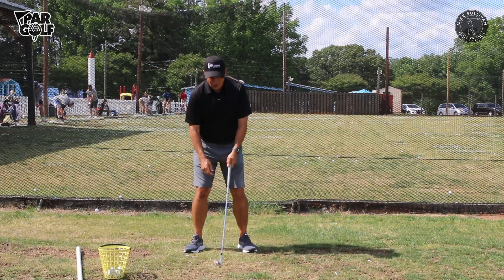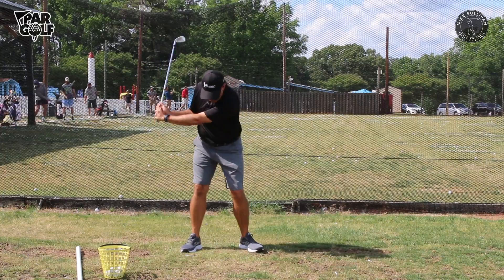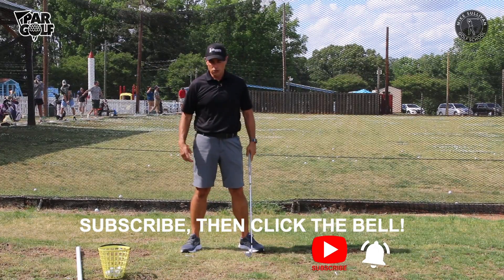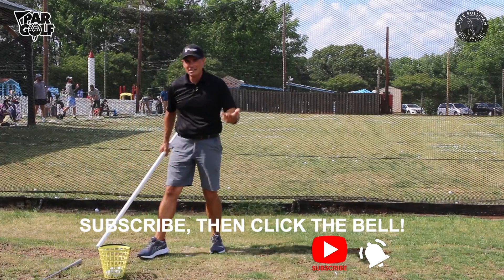So obviously you want to hit it like the tour player, right? We're looking for an impact position where the weight is forward, your hips and shoulders have turned through, and your hands are leading the club head. I've done this with many, many people where we'll see on video that they really have a problem with scooping at impact.